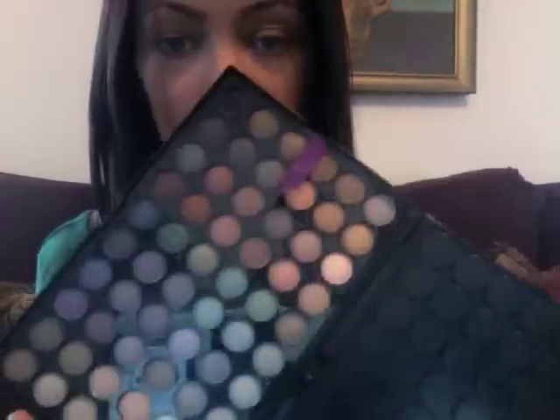Hey guys! So this is going to be the naughty part of my holiday tutorial. We're going to be using BH Cosmetics 120 palette — it's the number 3 palette.